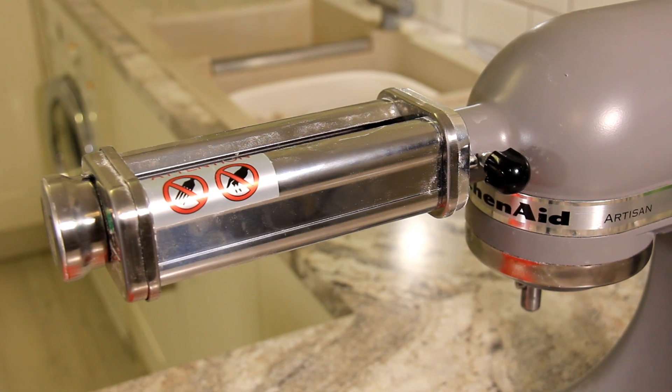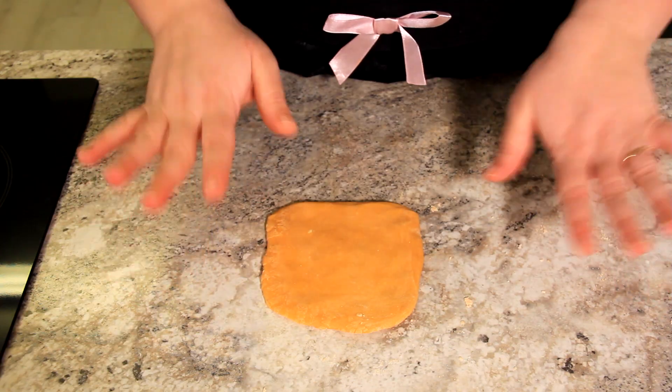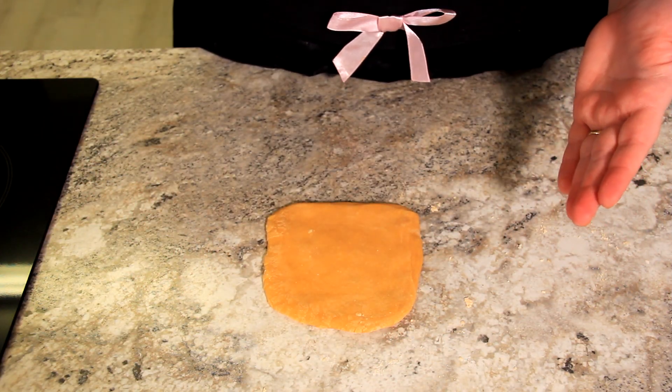Now I'm using my electric pasta roller. If you haven't got one of these but you have a hand crank pasta roller, that will work as well. And if you haven't got one of those you can still make this pasta — all you need to do is roll it out as thin as possible in a long line and I'll show you how you can cut it into large noodles. I've taken one quarter of dough and I've just flattened it out so that it goes through the machine nice and smoothly.